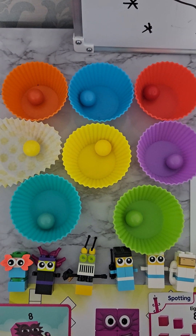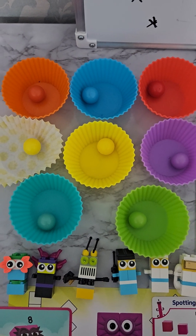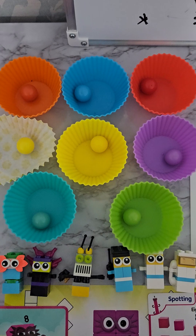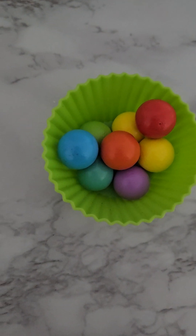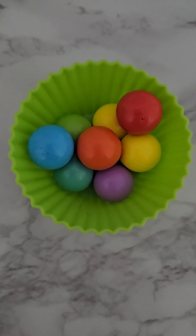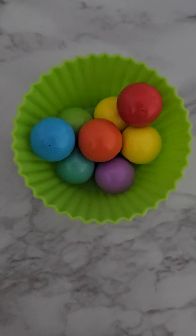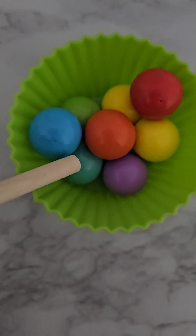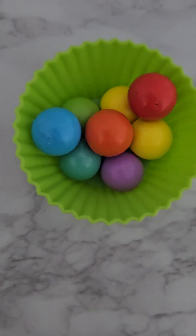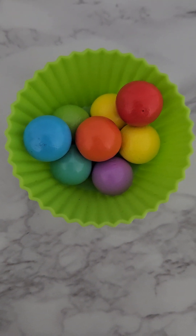Do you want to try and count them? We can do these in the same color or in different colors — we have to aim to do eight. Here we have now a single cupcake with eight balls. This is another way to count eight: we can use one cupcake and represent eight balls. Let's count them: one, two, three, four, five, six, seven, eight! Eight balls inside one cupcake makes eight.